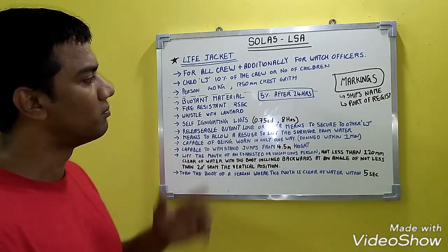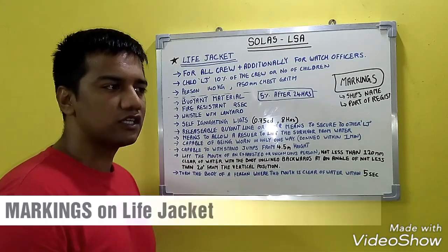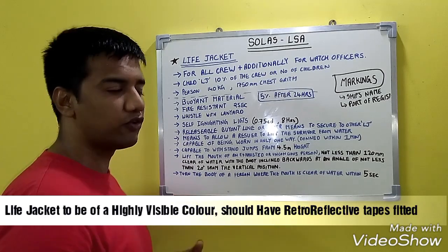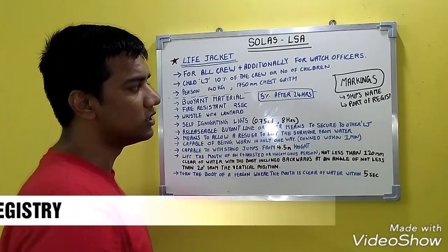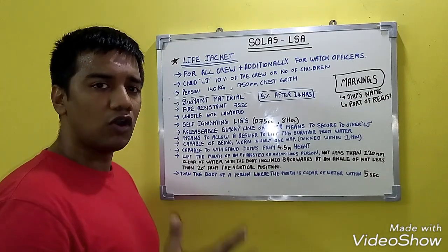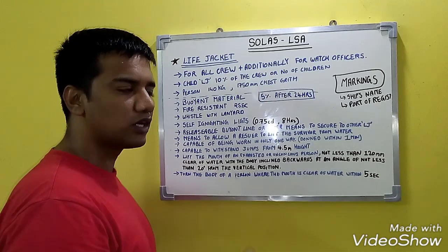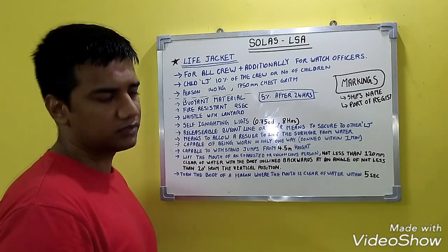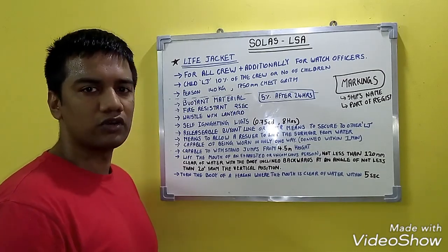Markings on life jackets: they should be of a highly visible color, fitted with retro-reflective tapes, and marked with the ship's name and port of registry. Instructions on how to don a life jacket, along with diagrams, are also present. That is all about life jackets.